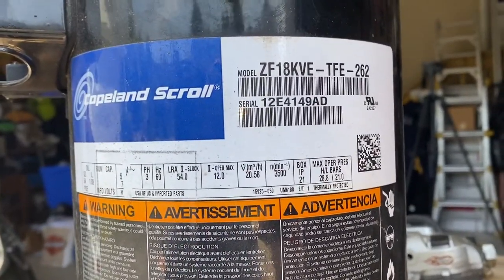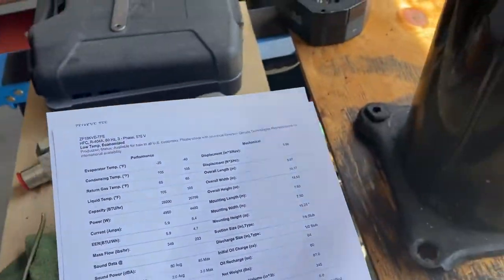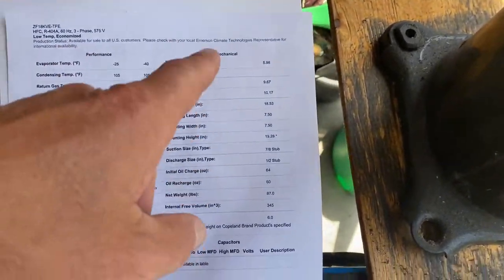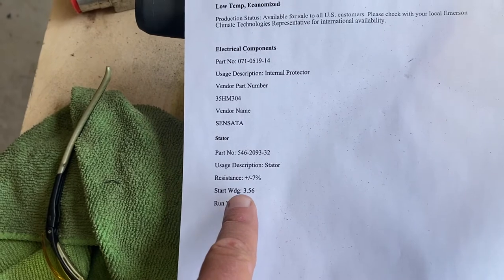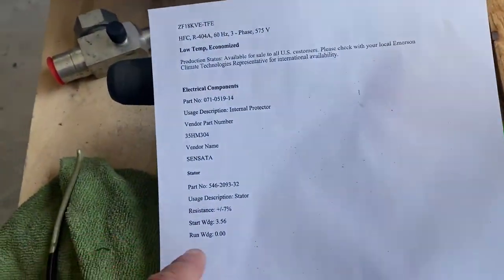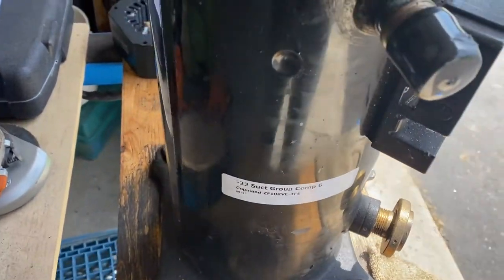There's a lot of information on the nameplate. Copeland's website — Emerson Copeland — you can get a lot of information off of these. This data sheet actually came from the Emerson website and it gives you performance information, mechanical information, and electrical information. The reason I pulled this up is because it shows me the winding resistance: 3.56 ohms. Since it's three phase, all three windings are the same, or should be.